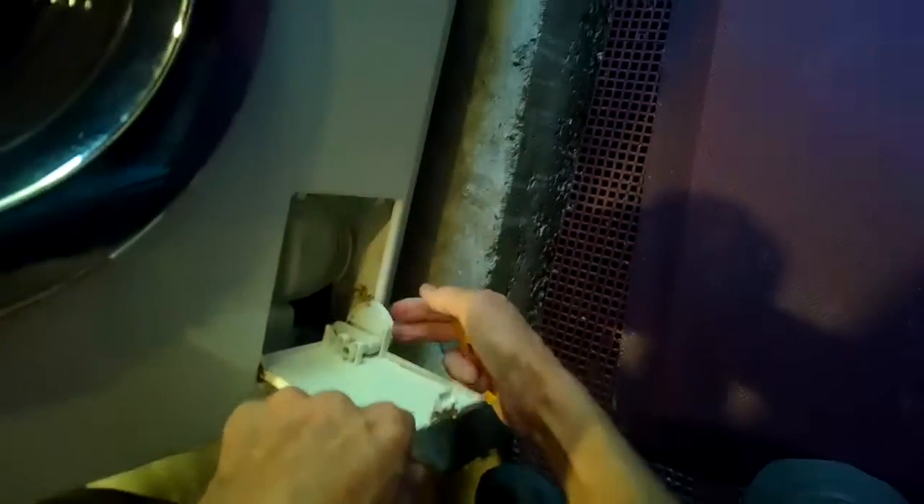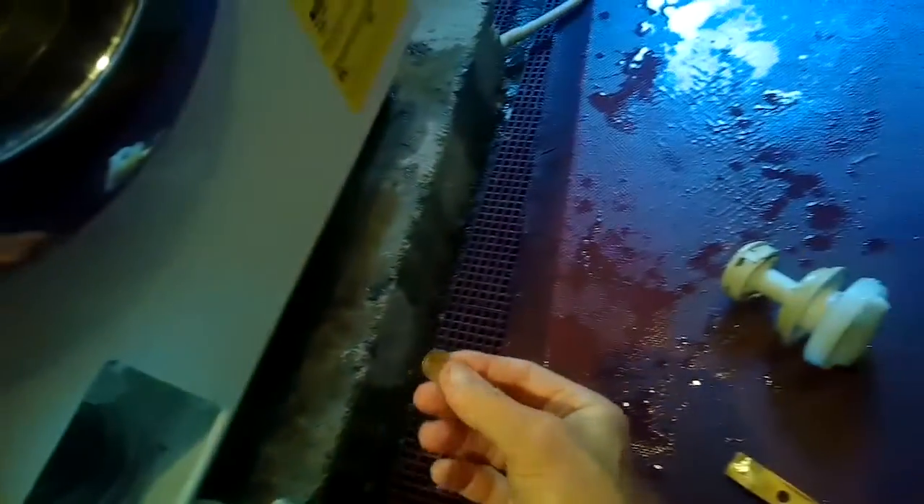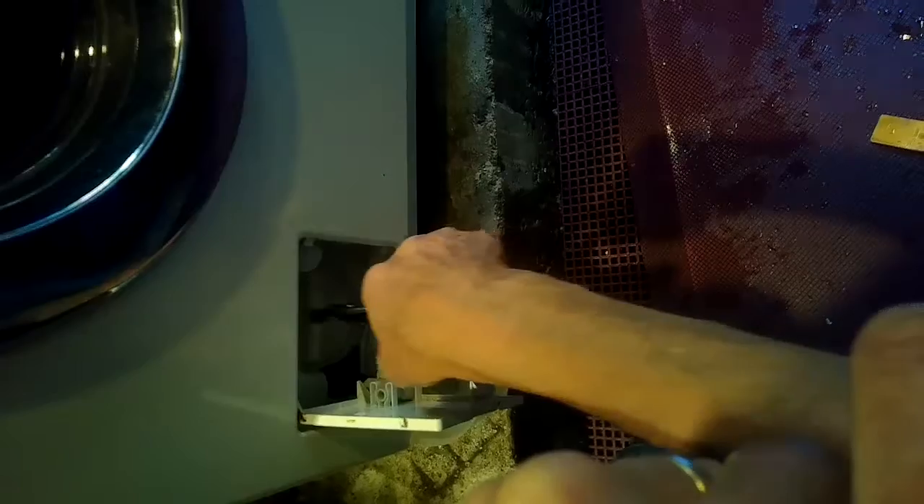When we undo this the water is going to come out. Once we've loosened up the coin trap we can reach in there and grab anything that might be messing up the drain. Here we found a little dime — probably has been in there for years. Cleaned it all out, then we're just going to put that back in and turn to the right as far as you can go until it just stops turning — it'll be kind of an abrupt stop — and then you can close this and that should prevent any water from leaking out.